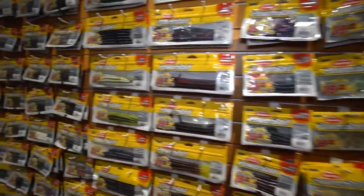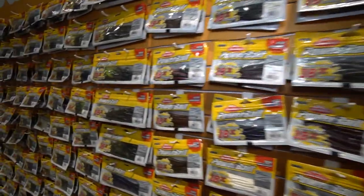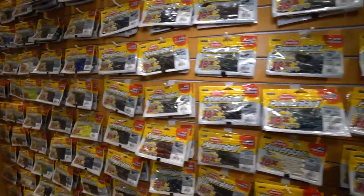I want to talk to you about a few of them, but first, just so you know, we have 44 new shapes and sizes, 605 new SKUs. When it comes to bass, whether it be smallmouth, largemouth, spotted bass, it doesn't matter. We have it.